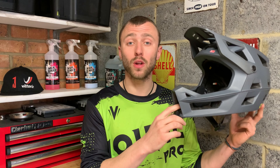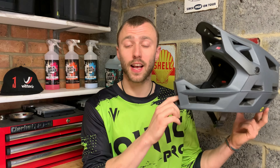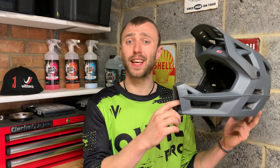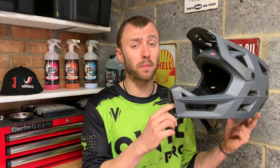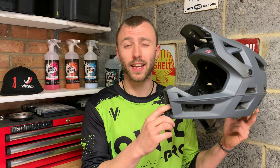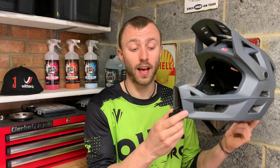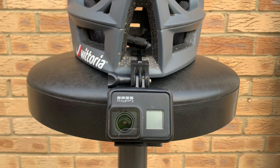Overall, if you want a lightweight, well-ventilated full face helmet then this would be a fantastic choice. If you're riding World Cup downhill tracks all day I'd maybe look at something a bit more heavy duty, but for general trail and enduro riding with a bit of downhill this thing is perfect. It's well thought out and functional. The only thing I can mark it down on is the fact it doesn't come with a GoPro mount as standard — I've solved that problem though by fitting a 3D printed mount to the chin. I hope you guys have found this video useful.